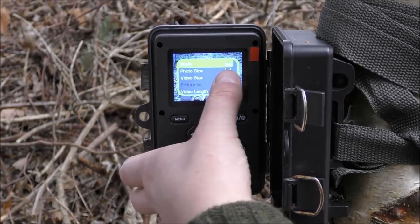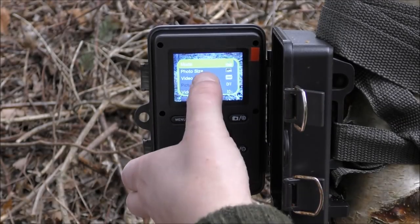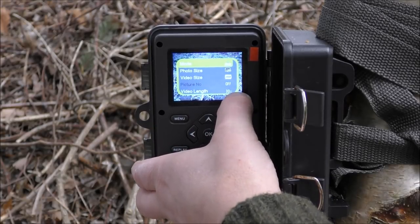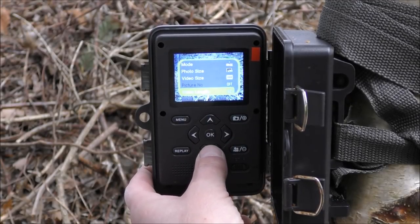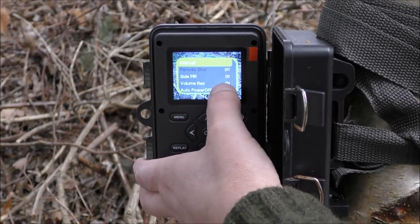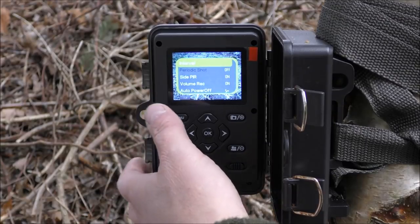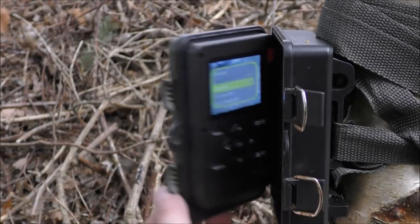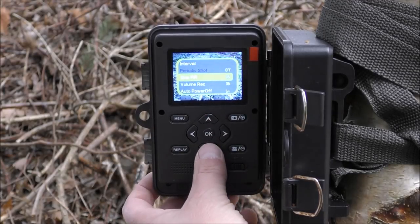We've got off, setup, and on. Go to setup, press menu — this is really easy to navigate with the arrow keys. You can set the mode: only photos, photos and videos, or only videos. You can set the photo size; I've got it set on the full 12 megapixel. Video size and video quality are there too — this one's set to 30 seconds. On the next page we've got interval periodic shot, which is basically a field scan function. You can set that to fire off every minute, every two minutes, or every five minutes, in case there's something out of detection range you still want to capture. Side PIR sensors are always on, and volume record is on as well, just in case anything is calling just out of range.